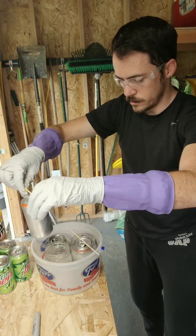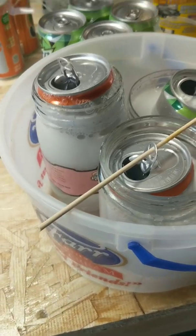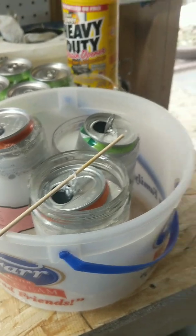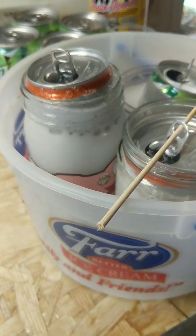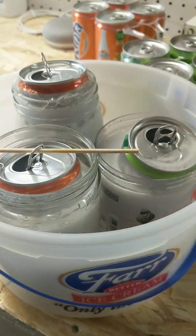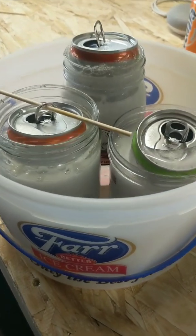I'm already hearing fizzling. Here you can see the reactions — you can smell it, so we've got our door open for ventilation. You can see the reaction of the metal being dissolved away in the drain cleaner. We're going to let those sit and do their thing for a while, and come back to check on them.